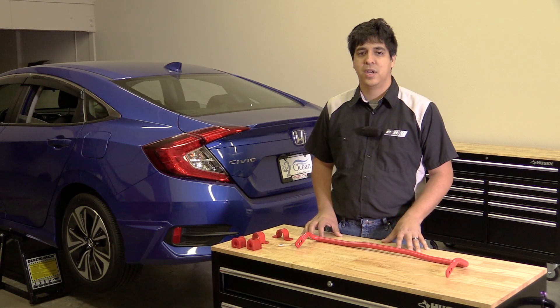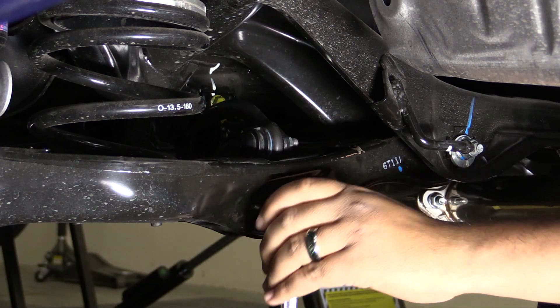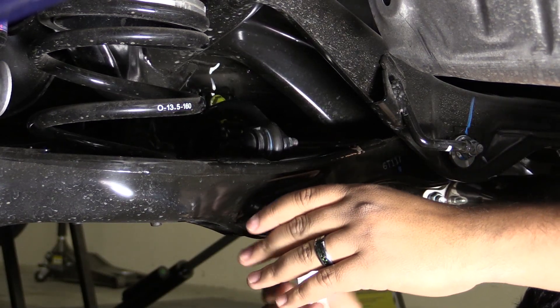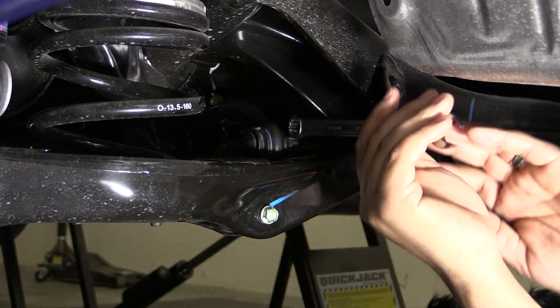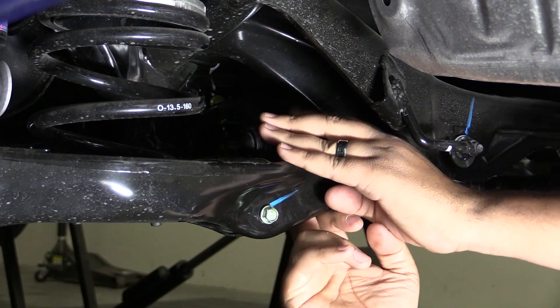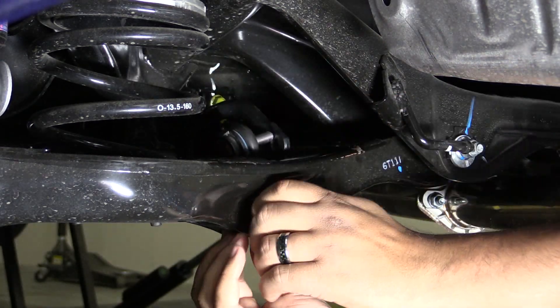Having securely raised the vehicle to give us access to that rear sway bar, we'll begin by removing the end links on both the passenger and driver side using a 12 millimeter socket at the bottom of the end link and a 14 millimeter socket or wrench at the upper stud of the end link.